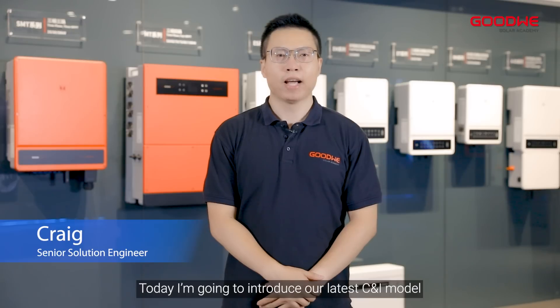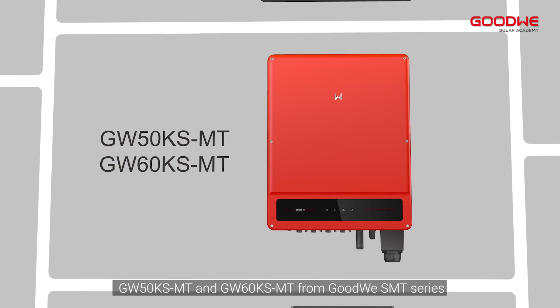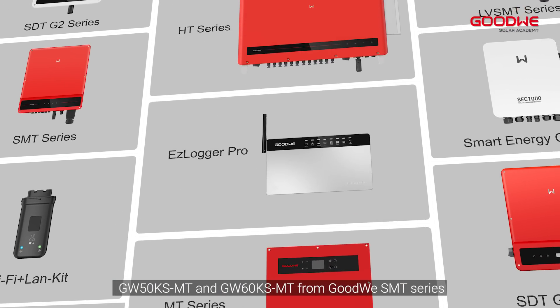Hi, this is Craig from Goodwill Solar Academy. Today, I'm going to introduce our latest CNI model GW50K SMT and GW60K SMT from Goodwill SMT series.